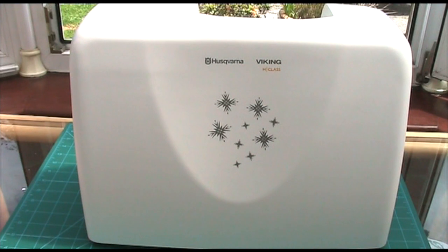Hi guys, today I thought I would just show you a quick look at my birthday present that I got from my family, and it is a lovely sewing machine.